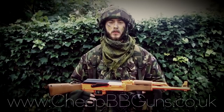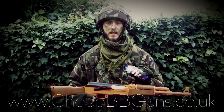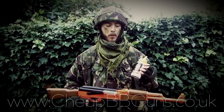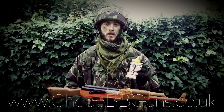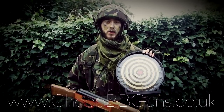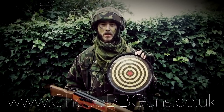Other items are recommended from cheapbbguns.co.uk. First things first, eye protection, as it is essential for virtually all types of firing conditions. Next up, some high quality 0.12 or 0.20g ammunition — both are available on the website. And lastly, if you wish to improve your accuracy or marksmanship skills, you should definitely consider purchasing one of the sticky targets also on the website.